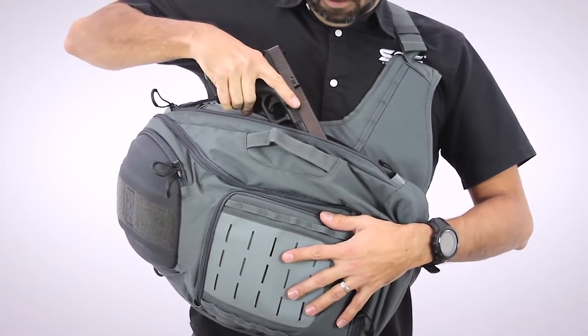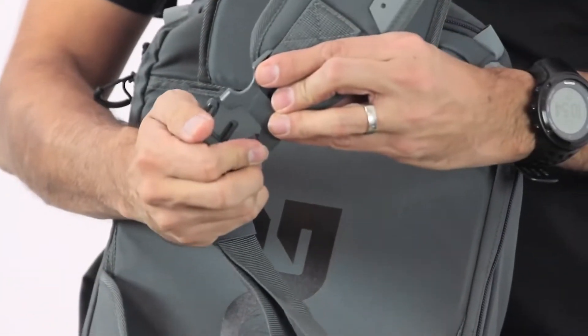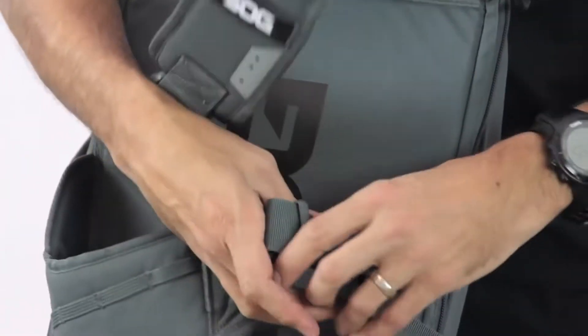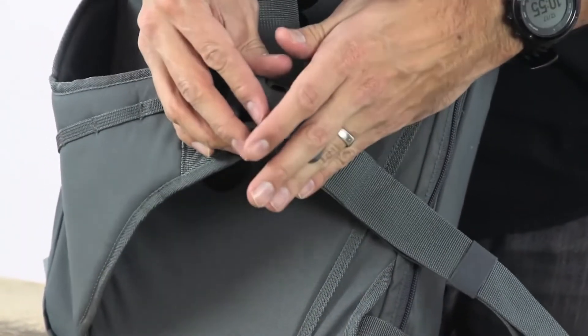On the main compartment, full access opens up. You have some more storage compartments right here. And this is the SOG EVAC 18 liter sling pack.